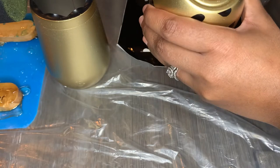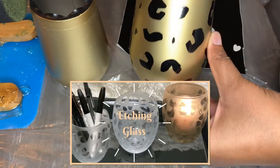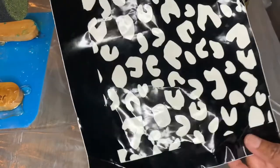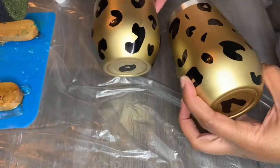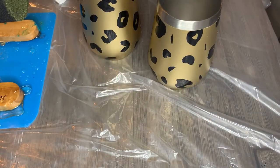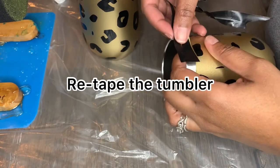I also use etching cream to do a leopard print cup as well — if you're interested, I'll leave that in the description below and in the cards above. This is what we have for our two tumblers. Just a reminder: make sure you retape your tumbler before you epoxy.